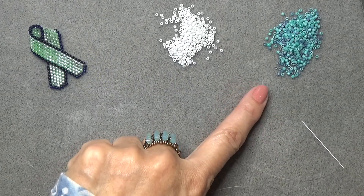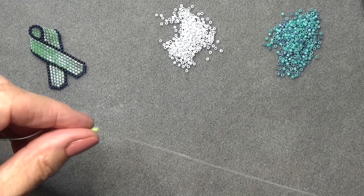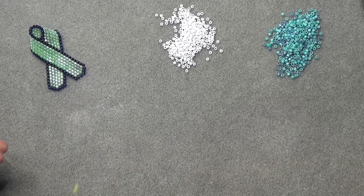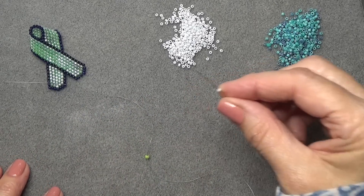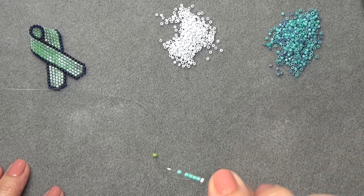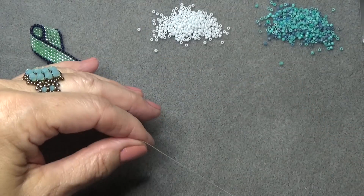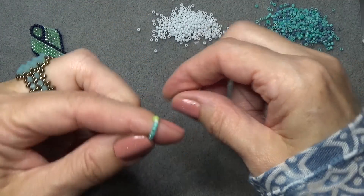Okay, we're back. I've got my 10-0 Delicas, my 11-0 white seed beads, and my needle threaded with about two wingspans of fireline — you need a lot of thread for this. Put on a stop bead and leave a 10 to 12 inch tail because you want to sew this little point on. Put on your needle one 11-0, five of your 10-0 Delicas, and one 11-0, just like that. Bring those down.